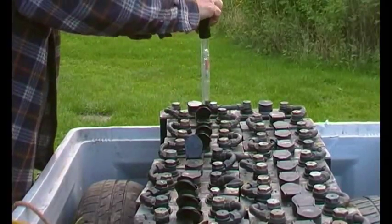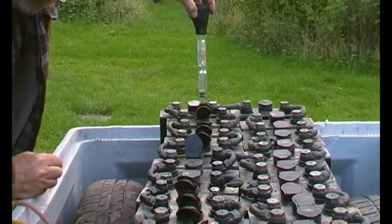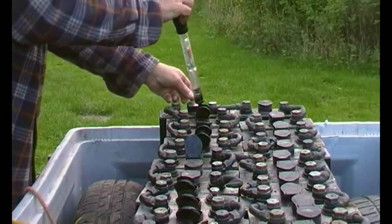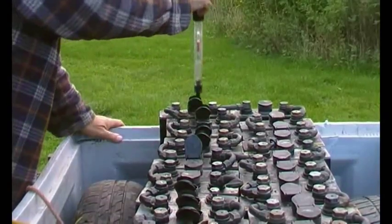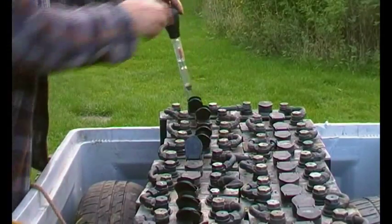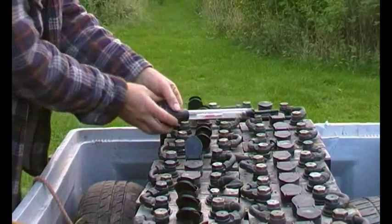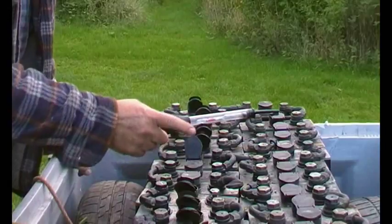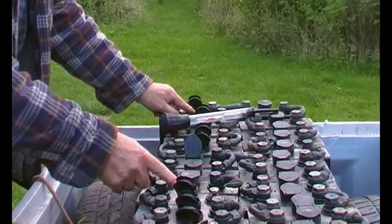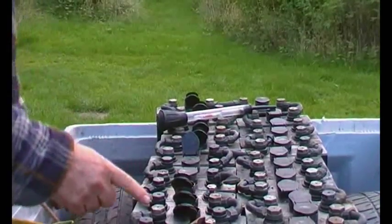Number eleven is into the green quite a bit, so that one wants to be weakened down a bit. Number twelve is on the white-green boundary. So to summarise: number four is a bit low and number eleven is a bit high.